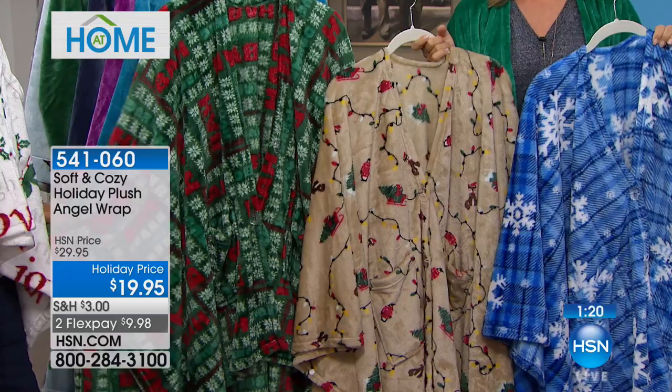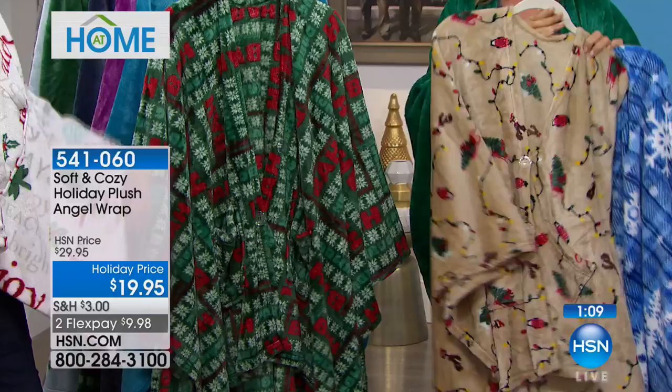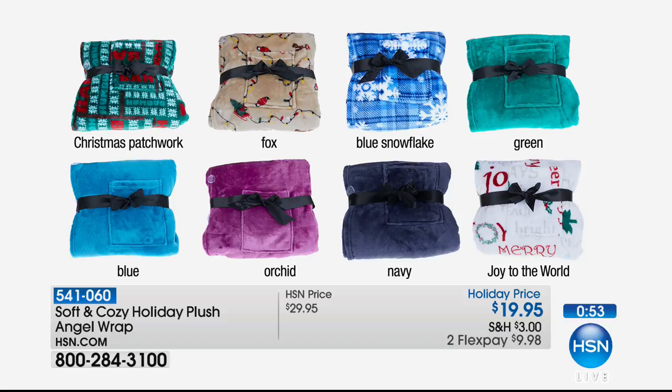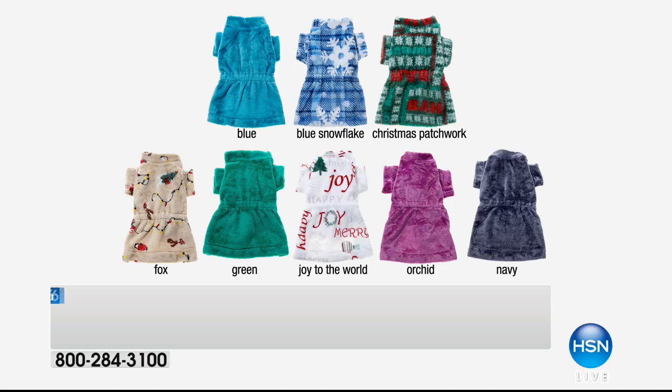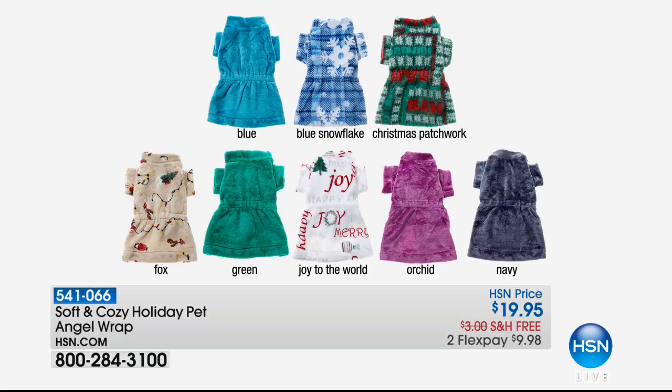If you're loving the Christmas fox, the blue patchwork, the Christmas patchwork, or Debbie's 'Joy to the World' — that's such a beautiful one on the white background. The solid colors — blue, orchid, navy — you could wear any time of year. They're just easy, warm, cozy, and plush. Navy is the most limited. We also have a pet wrap so you can match — also $19.95, two flex pays of $9.98, and free shipping for the pet wrap. You can coordinate and take a little cute holiday picture. Thanks, Ellen — so much fun.